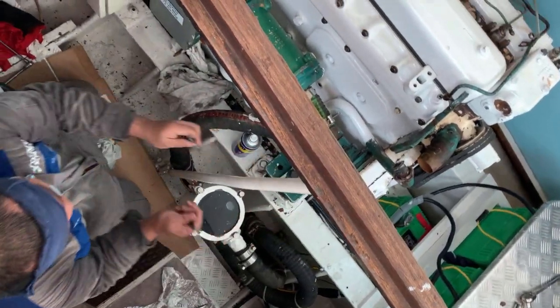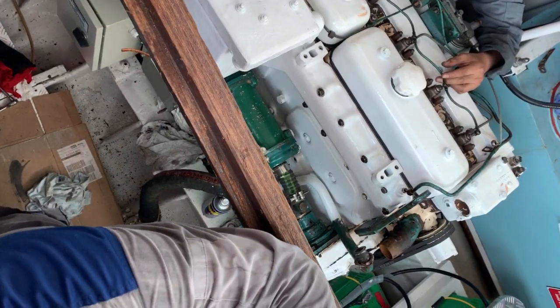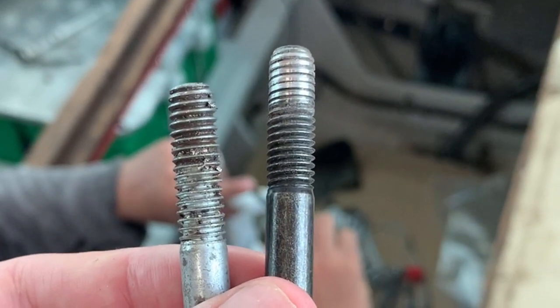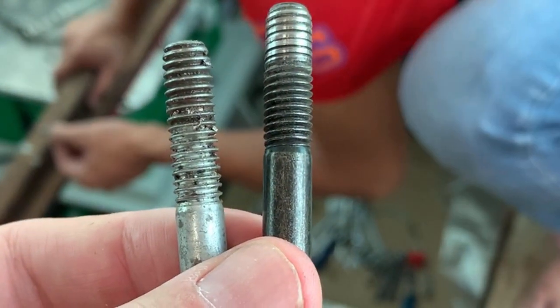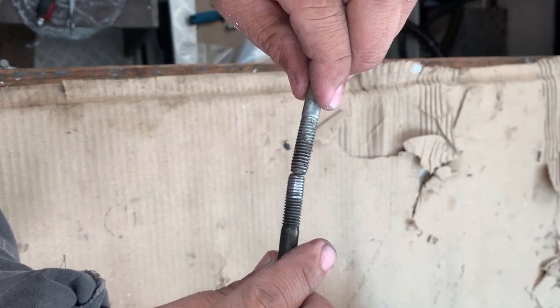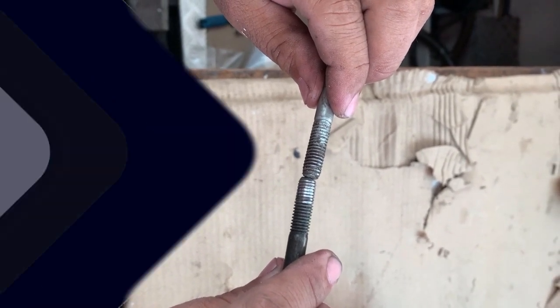Sometime in the past, someone has put the wrong bolts back in. The thread on the left is the correct thread. So we're just going off now to find some new bolts of the correct thread and correct length. And that's why it's good having Volvo do the work instead of some backstreet mechanic.